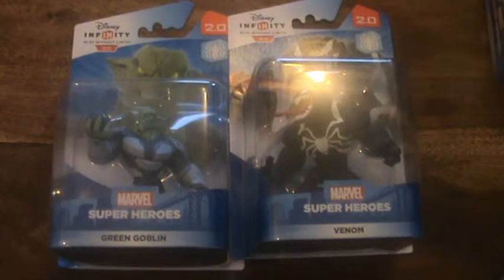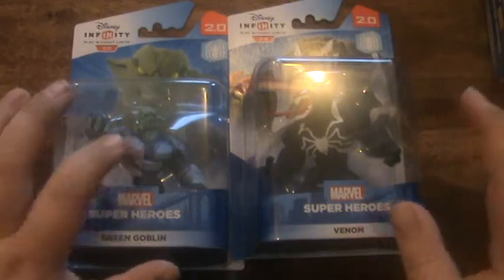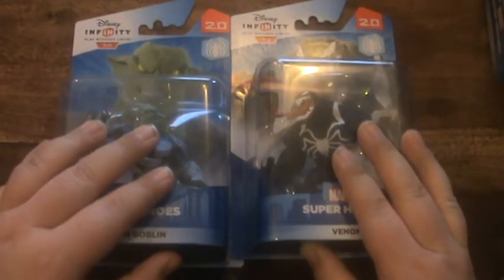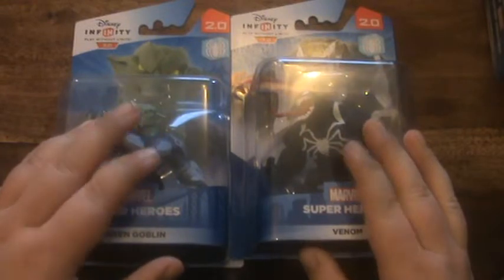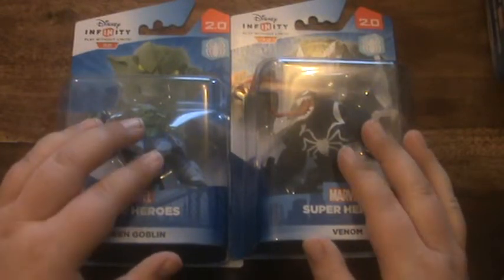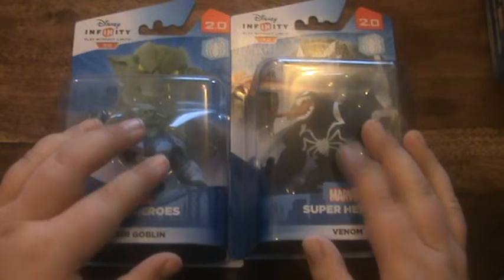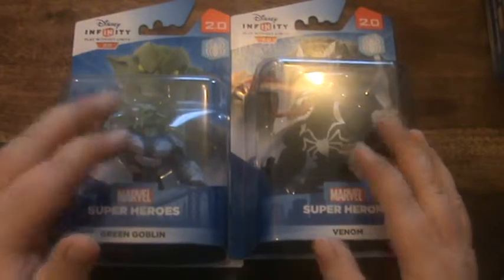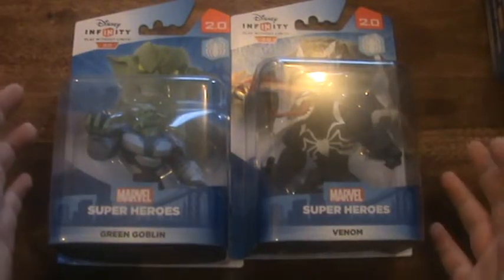Hey, what's up everybody and welcome back to the channel. Today I am going to be unboxing Green Goblin and Venom from the Spider-Man sets in Disney Infinity 2.0. Not sure which one you watched before this — the video before this could have been my unboxing of Tinkerbell and Hero. If it is, go watch that; if not, it will be after this video.